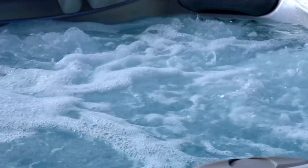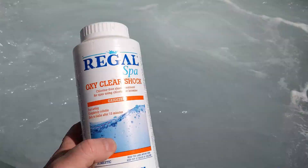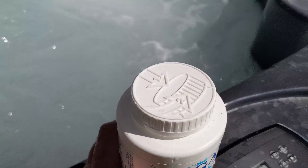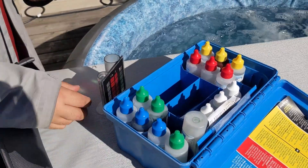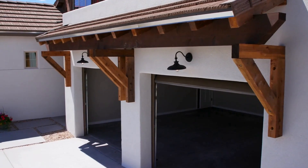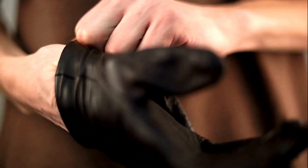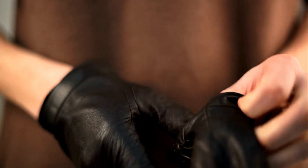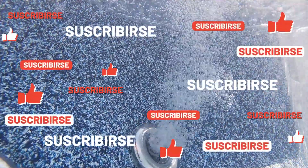In summary, maintaining a well-balanced hot tub is all about regular monitoring and adjustments. Always read and follow the manufacturer's instructions for both your hot tub and the chemicals you're using. Make small adjustments at a time to avoid over-correcting, and keep your chemicals stored in a cool, dry place away from direct sunlight. When handling chemicals, always wear protective gear like gloves and goggles. If in doubt, consult with a professional or your hot tub manufacturer for specific guidance. Consistency is the key to a safe and enjoyable hot tub experience.